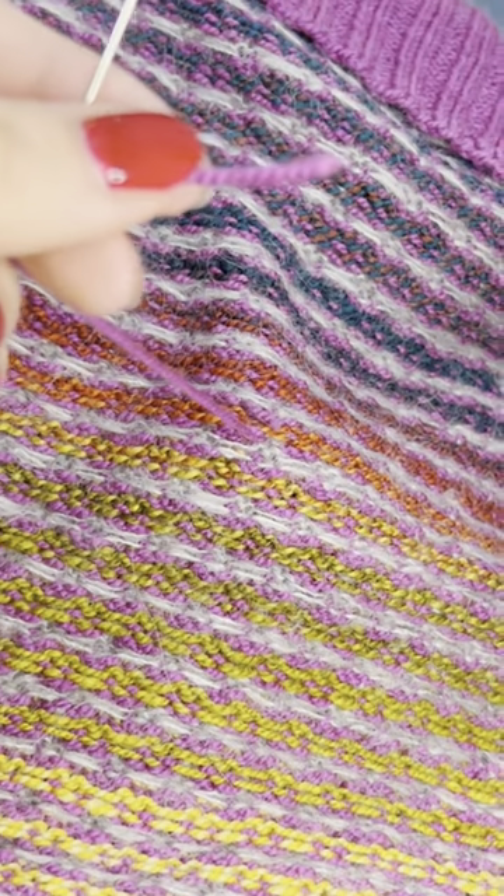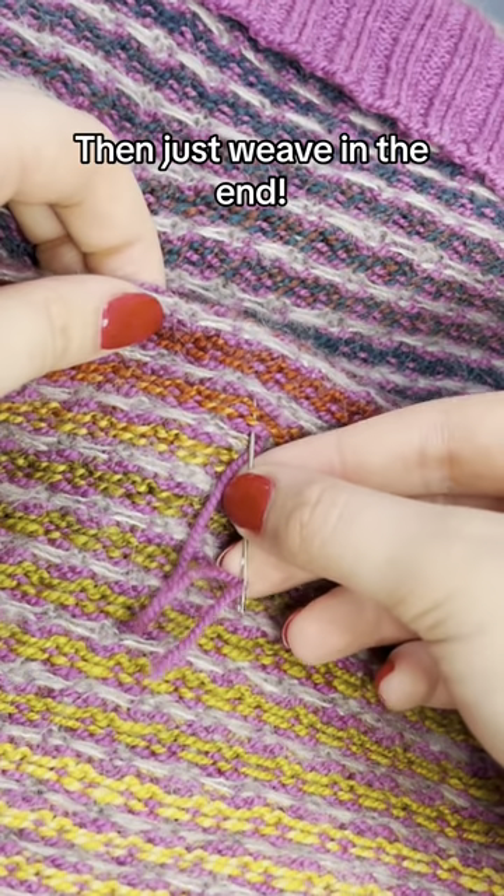Then rip off that extra little piece of tape. Now you're ready to go ahead and weave in your ends.